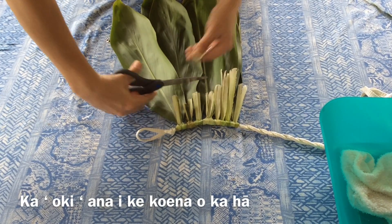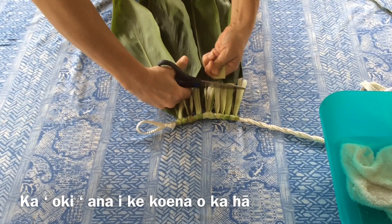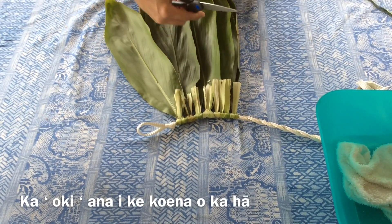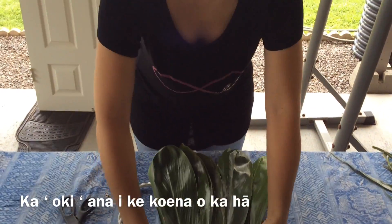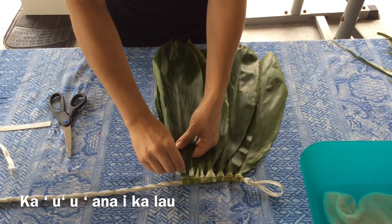Once completed, flip the skirt over and trim any excessively long stems. You'll then take a safety pin and strip each and every leaf.